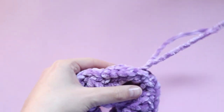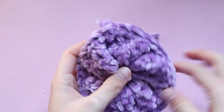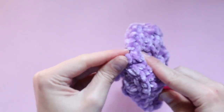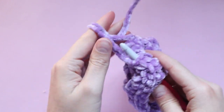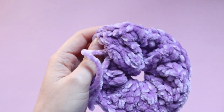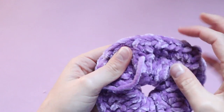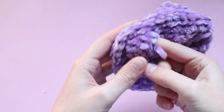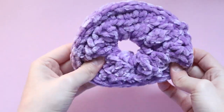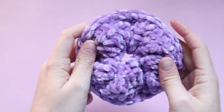The best part is we do not have to sew these ends in, because this scrunchie is basically a tube. All we need to do is pull our ends through with our crochet hook — just pop your hook in, grab those ends, and pull them through. You'll now be able to maneuver these ends around until they are completely on the inside of your scrunchie, just like that. Those ends are completely hidden and you didn't even have to sew them in!